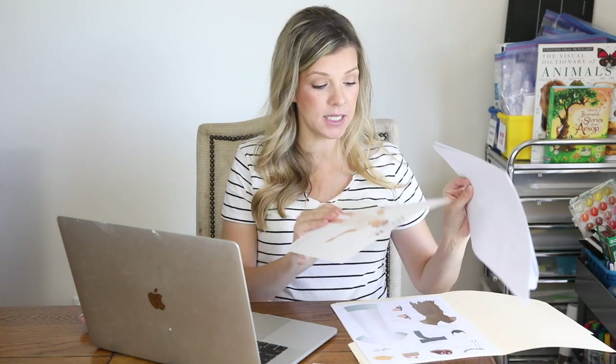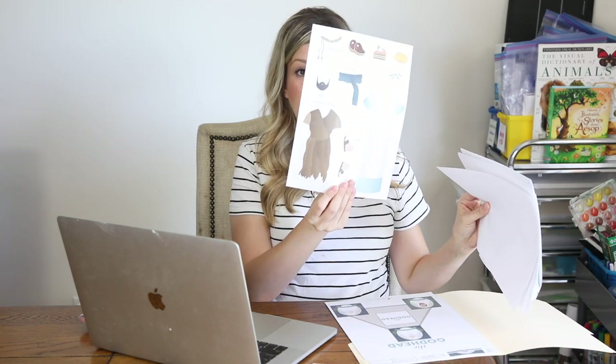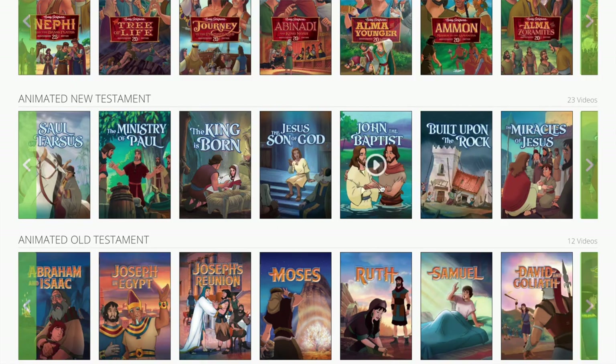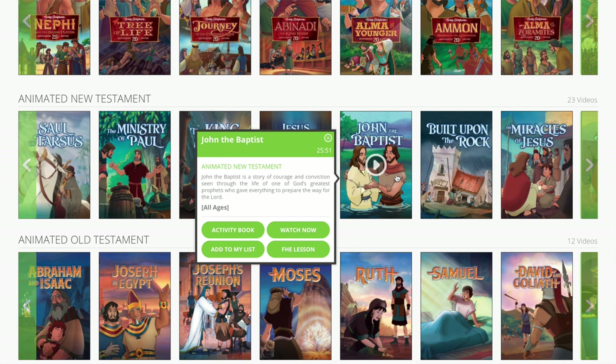Moving on to Tuesday — this week we're going to start talking about John the Baptist. She has another activity: a John the Baptist dress-up doll, so I'm going to put that as our lesson. I'll annotate that my daughter will be doing this lesson with us. Once we talk about it, I like to check if there's a Living Scriptures video about the subject. I can see there is a John the Baptist video, so I'll add that as our activity for the day — we'll watch the Living Scriptures video, and I'll even include a link to it.